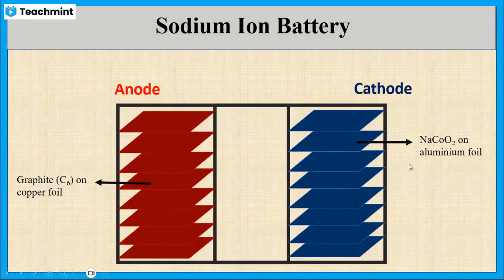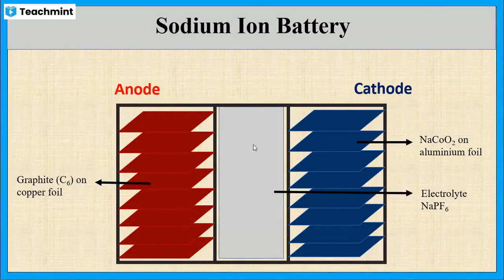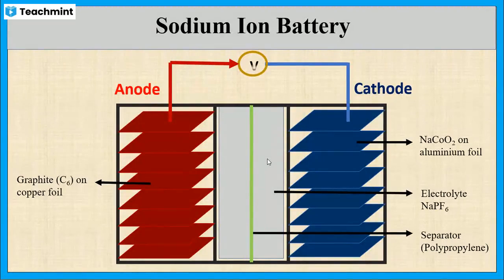In a lithium ion battery, the cathode uses lithium cobalt oxide, but here we are using sodium cobalt oxide. The electrolyte used is sodium hexafluorophosphate dissolved in organic solvents like propylene carbonate and ethylene carbonate with some gelling agent. These two electrodes are separated by a separator made up of polypropylene. This separator separates the cathode and anode and allows the movement of sodium ions from anode to cathode and cathode to anode. Finally, the two electrodes are connected to a voltmeter.